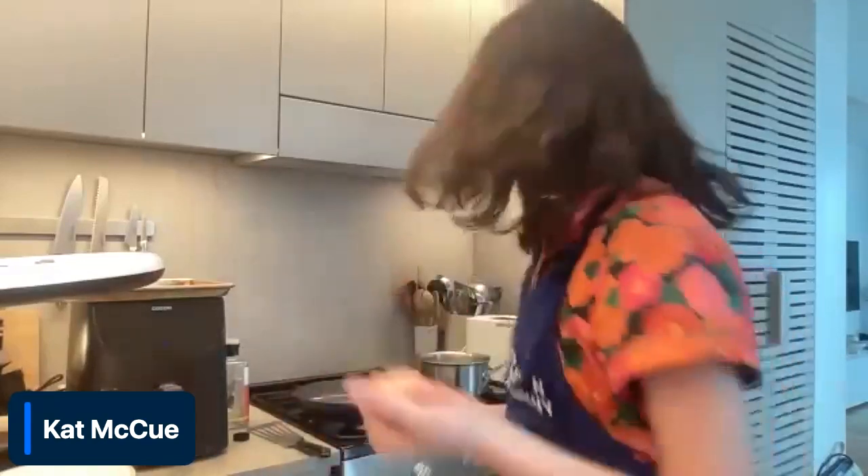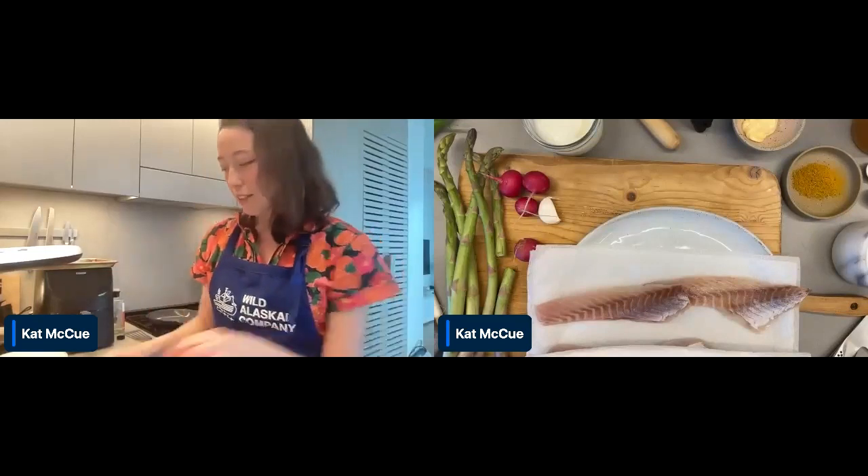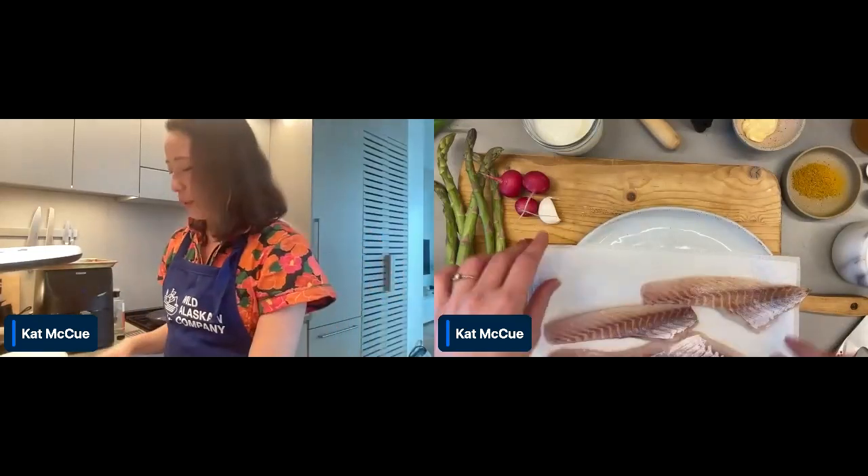We're going to start today with baking — just a really simple springy grain bowl. I'm going to use a hearty, nutty grain called farro. With that, some roasted asparagus, roasted radishes, just really simple olive oil, salt, and pepper on all of that stuff, topping it with a very simple garlicky, herby yogurt topping. While that's in the oven, we are going to air fry some rockfish and top it with a curry mayo.